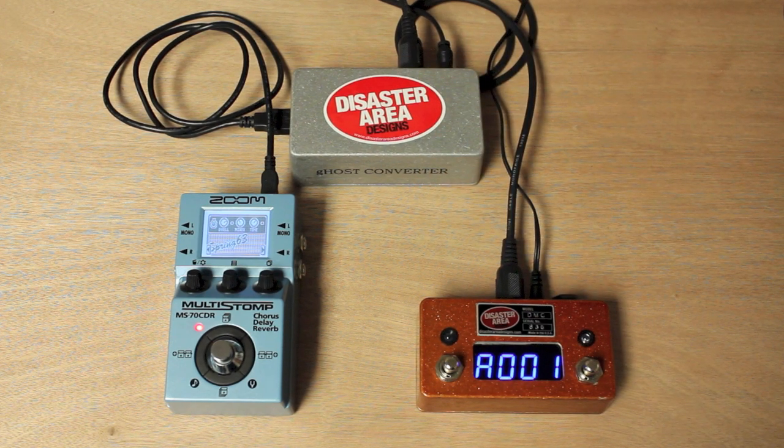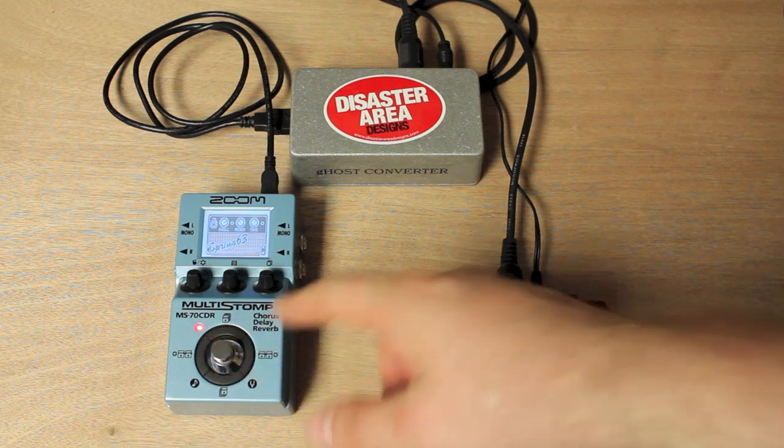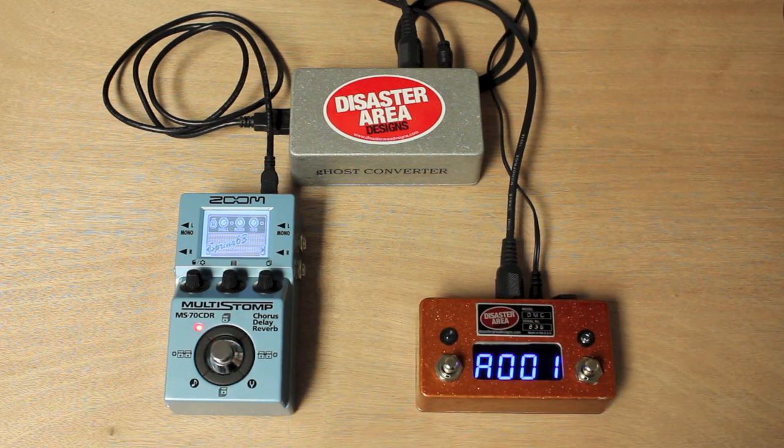We're connected now to a Zoom MS-70 CDR — their Chorus Delay Reverb Multi-Stomp Unit. It sounds great, it's a fantastic little panel, but it's a little limited because when you're playing live, your only options for patch switching are to tap this button, and it will cycle through a list of presets that you've pre-saved. So you can set A, B, C, D, E patches, etc., and step through them. Well, that's great, but there's no random access — it means you can't go from patch A to patch G without going through all the other ones in between. You also can't integrate it within a larger MIDI setup.